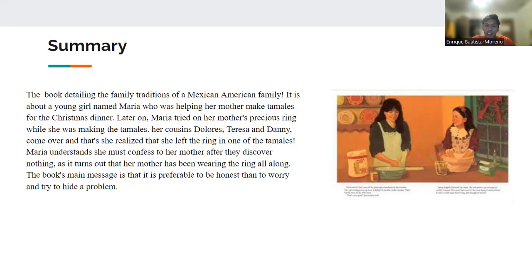So Maria asks her cousins to help her out and find this ring. In order to do that, they have to eat all the tamales. They eat all the tamales, and they don't find the ring. That's when Maria starts getting concerned and worrying, and she realizes that she must confess and tell her mother that she had lost her ring. And she does that.